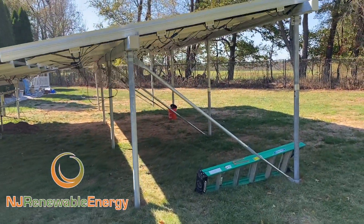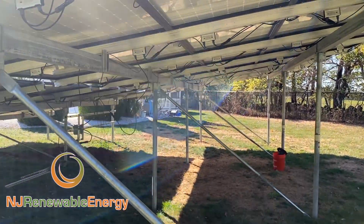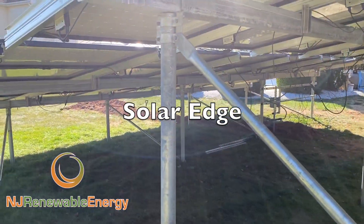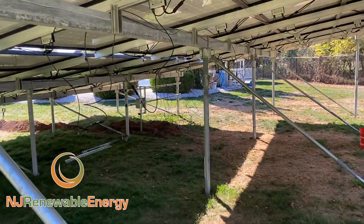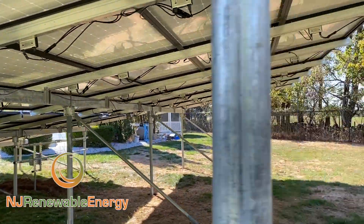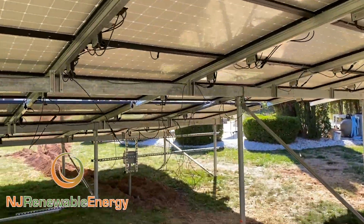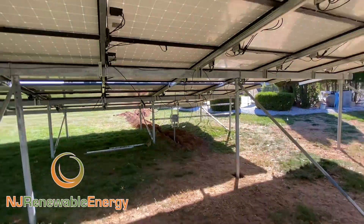We also do a lot of Enphase, but this is your standard string inverter technology where you have an IronRidge inverter inside the house. But as always, we do really clean work. This is obviously not all buttoned up yet — we're still working on things — but you can see we're going to have a really nice setup.